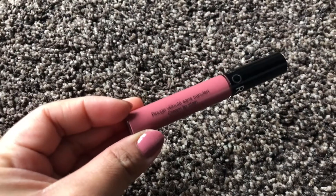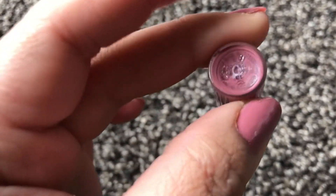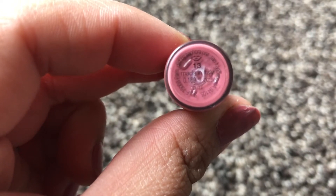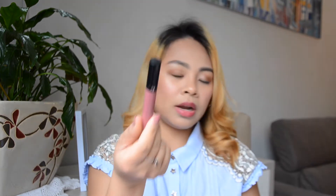Next I have a cream lip stain from Sephora in shade number 13. This lip stain is very close to my natural lip color. If you want that kind of look, it's very recommended — it's super moisturizing and not drying on the lips at all.